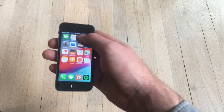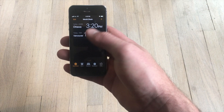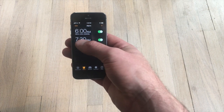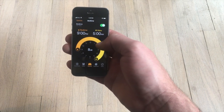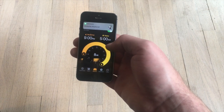The clock app on the iPhone is much more full-featured. You have your world clocks and your alarms. You can set recurring ones and you can set bedtime, which is awesome. It calculates eight hours for you.